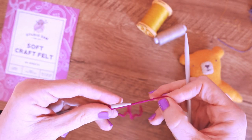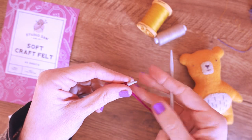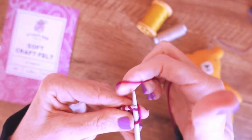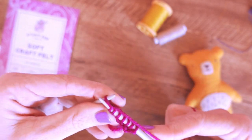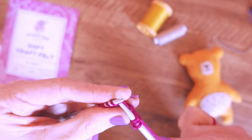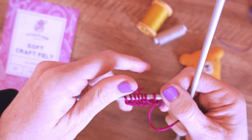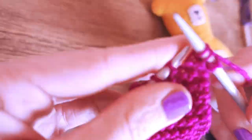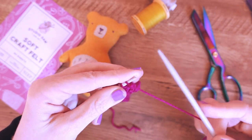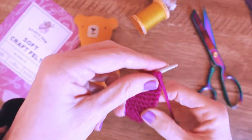Knitting in a standard garter stitch — just the plain every-row knit — for 75 rows. It might sound like a lot but it'll go quite quickly if you put the radio on, put on your audiobook, and make a cup of tea. If it's not exact it honestly doesn't matter — it's just for a little stuffy. Try to keep a rough count as you go, but if you go a couple over or under it's not going to make any difference at all.